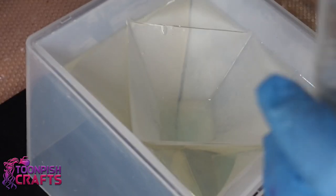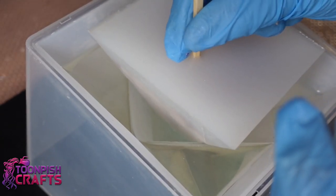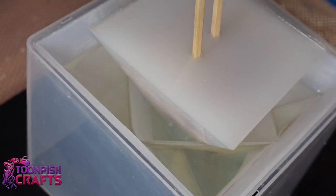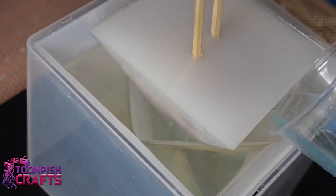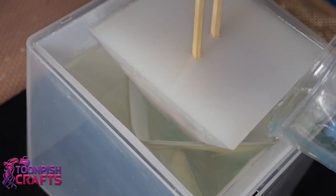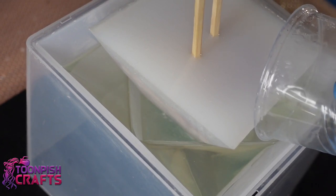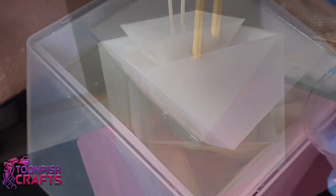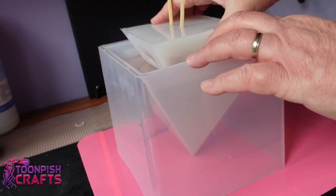I could have gone deeper blue with this but you live and learn. I couldn't decide whether I wanted to pour the blue in completely and then put my insert mold in, or pour the blue around the insert mold — I just couldn't make up my mind.